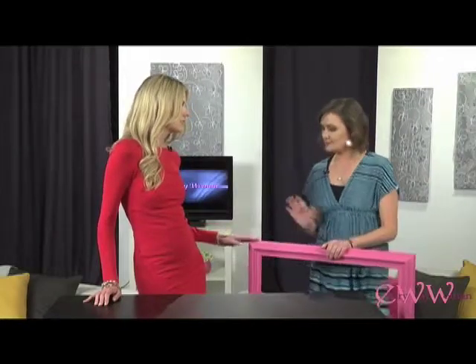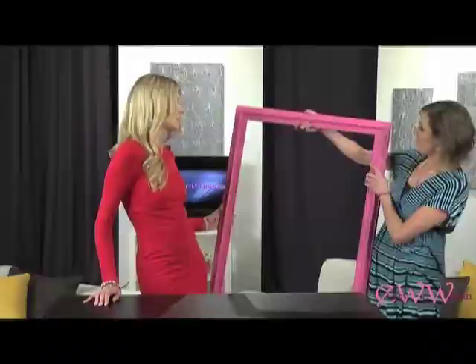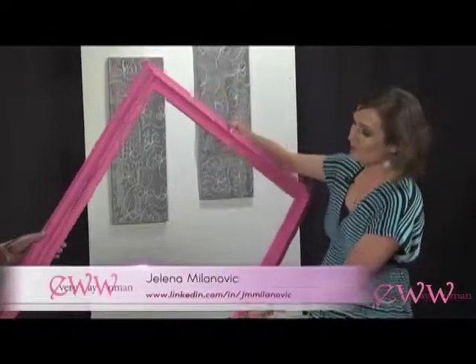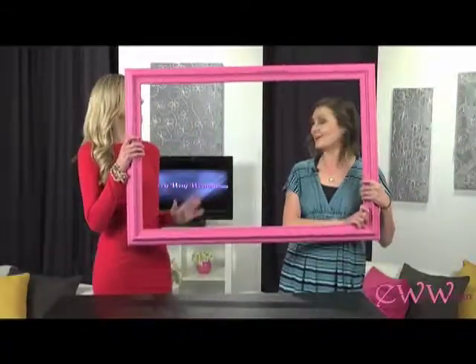What I would recommend doing is, let's say you have a frame laying around in your house — you could easily just go to the art store and get a little can of paint about this big and just repaint whatever you have. That's going to give it a fresh, contemporary, modern, new look.